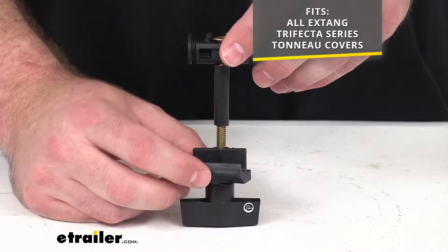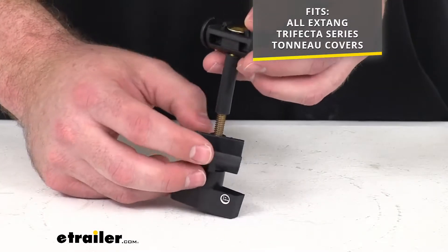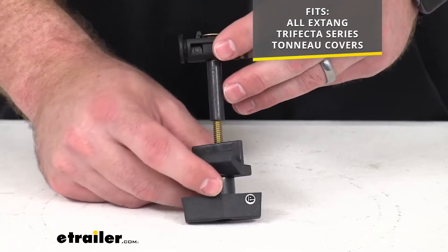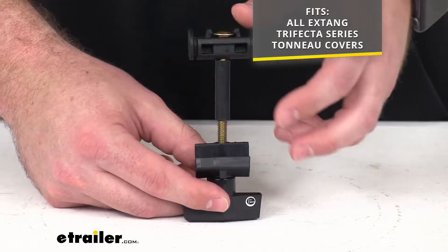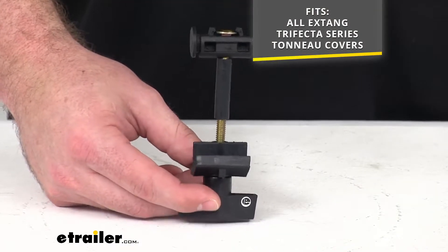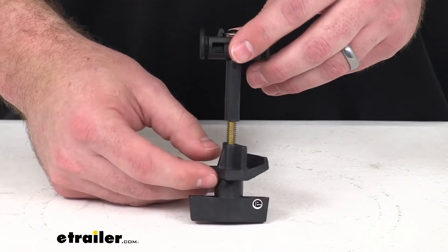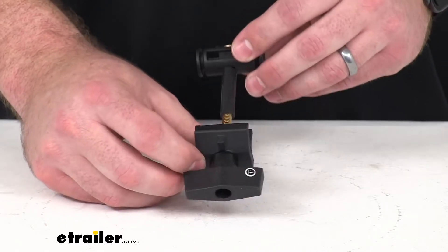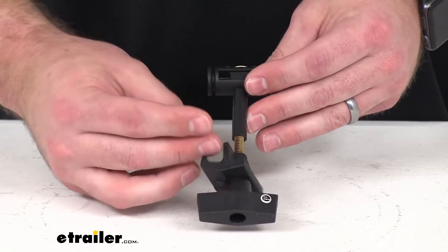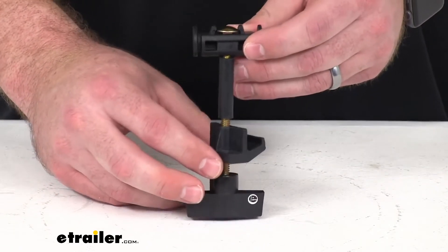Since this is a direct replacement from X-Tang, you can trust this is going to fit right in place of that original. You're not going to have to worry about compatibility issues or anything like that. This will include a complete safety clamp assembly that will allow you to hook under the wall flange of your truck bed to install your front bow on your tonneau cover to your truck. So if that original has become damaged or for whatever reason is no longer usable, this is going to be the exact replacement that you need.